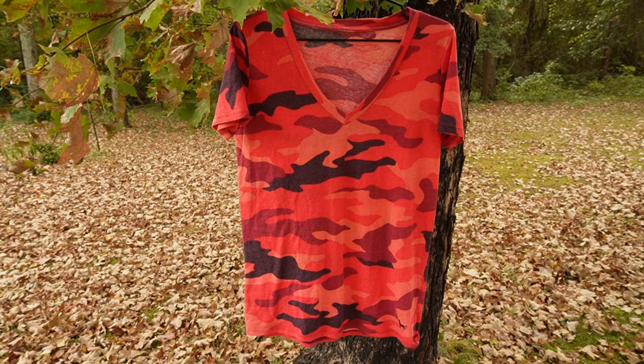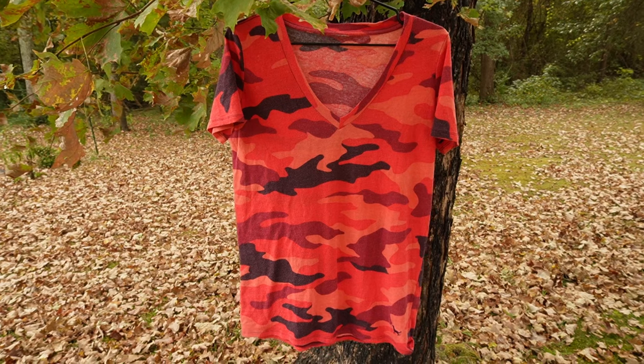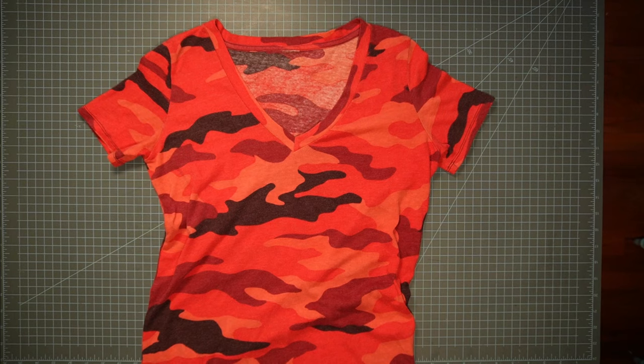Hello, today we're going to be making a small alteration to a low-cut v-neck t-shirt. Without further ado, let's get into it. The v on this shirt is too long, so what we're going to do first is to try the shirt on and see exactly how much we would like the v to come up. We will pin it at the shoulder seams to hold the v up at the appropriate place. I'm going to go try on the shirt and come back when I have pinned it.